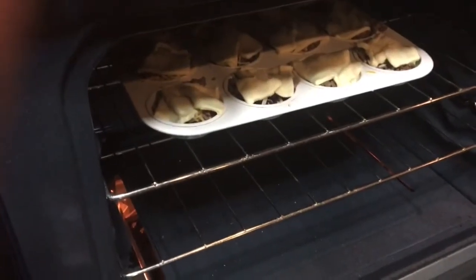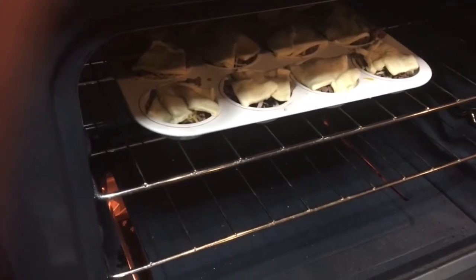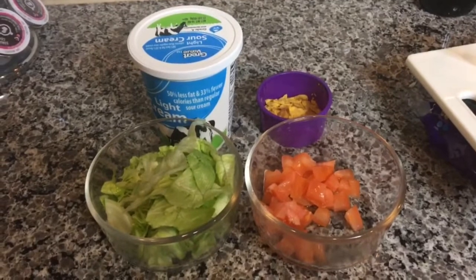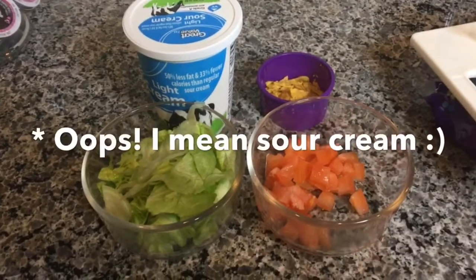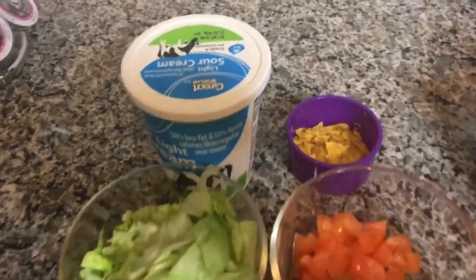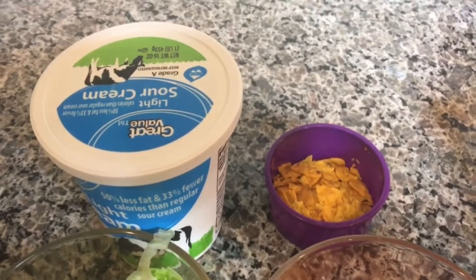You're going to want to bake these for 9 to 11 minutes, or whatever your crescent roll can says. While those are cooking, go ahead and get your toppings ready. You'll need sour cream, lettuce, tomato, and I've crushed up some Cool Ranch Doritos — they make a perfect crunchy topping.